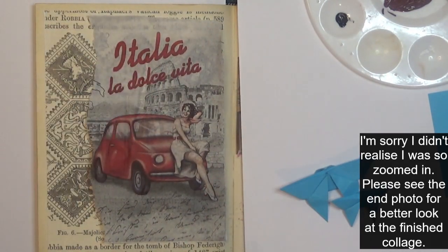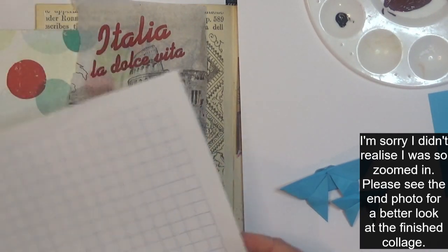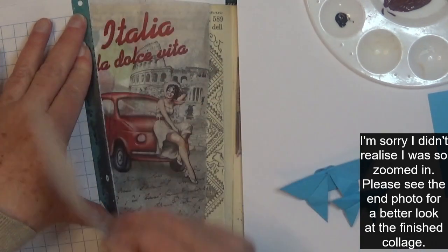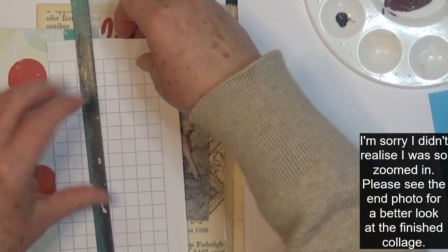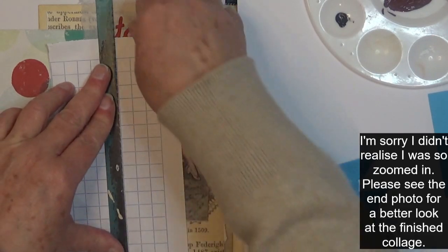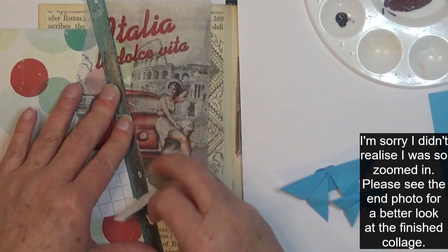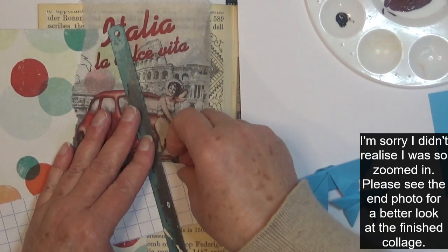It still has the Italy element. I've still got this bit of paper to use and the graph paper, so I'm thinking I might tear those — I don't want big pieces of them. I've still got the butterflies to pop in. I'll just make a strip and see how we go with that.